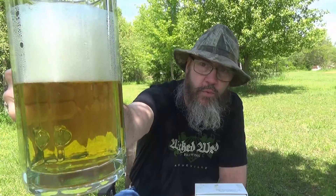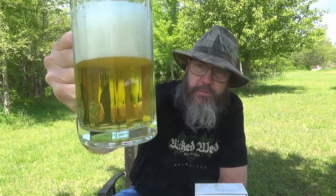Y'all, I'm out here in my backyard today, and it's just beautiful. Got a little breeze blowing — dadgum, it's a good day for drinking a beer too. Anyway, that's a pretty brew. Beautiful, beautiful brew.